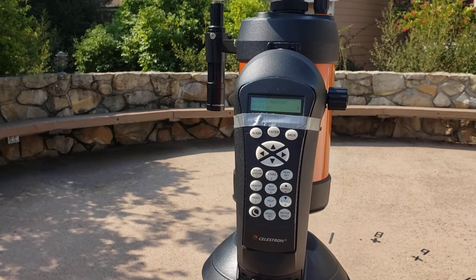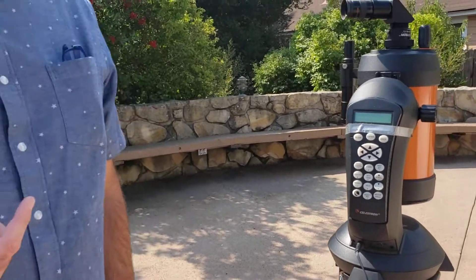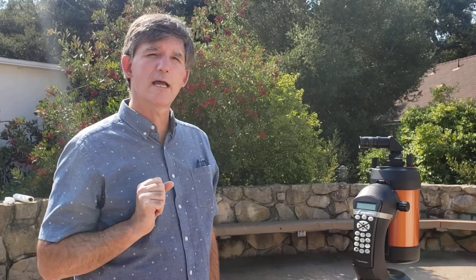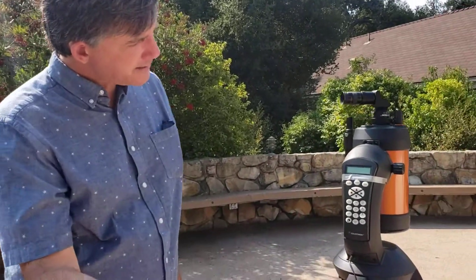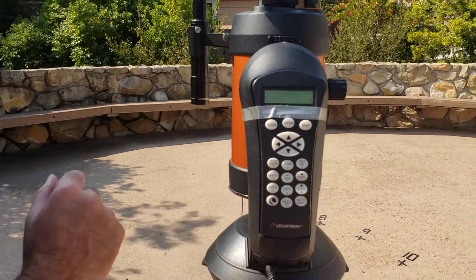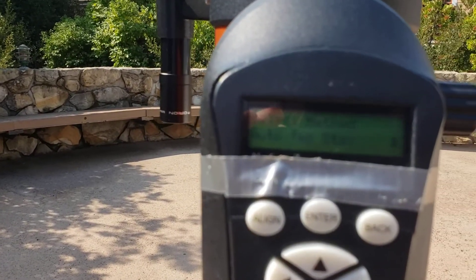Now we have different ways to do the alignment. We're going to recommend — especially because we only have a limited number of opportunities — the auto two-star alignment method. The auto two-star alignment method allows us to align a first star and then let the telescope go to a second star, and we just fine-tune the details. I'm going to press the nine button to change it to auto two-star, and you can see it reads 'auto two-star.'